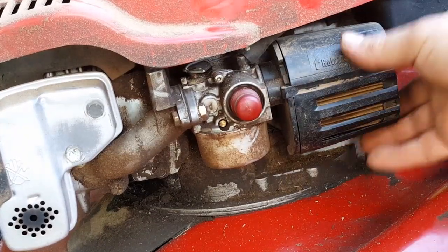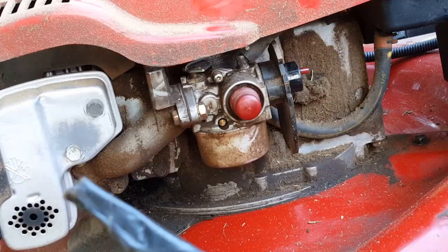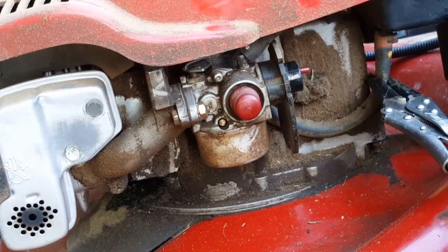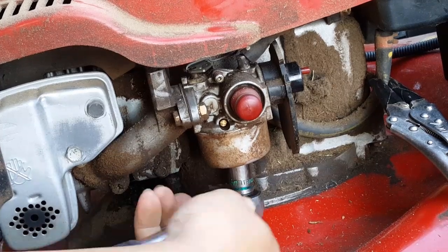Let's begin by removing the air filter. If there's fuel in the gas tank, remember to put a clamp on it so it doesn't all run out of the carburetor. Now remove the bowl nut, which is also the fuel jet.